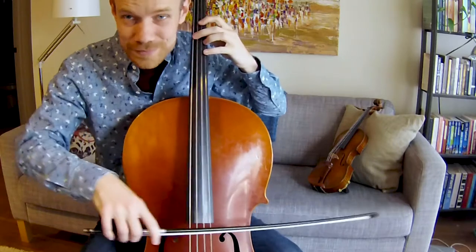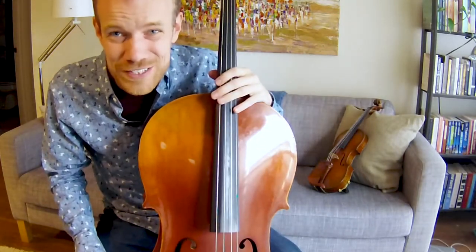Sometimes it's really easy to make an extra sound because of how sticky the bow is. So it takes a little bit of practice to get it to sound right.